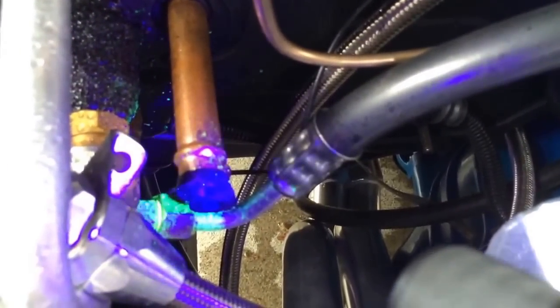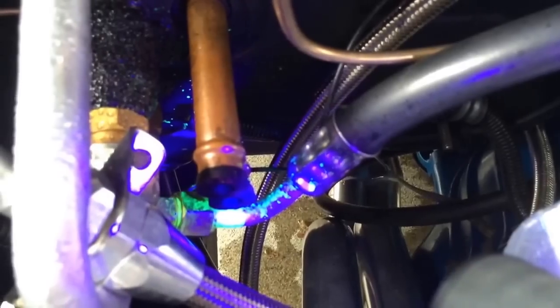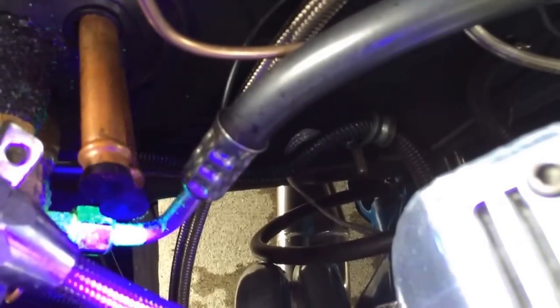And there you go — much to my surprise, it's on the hardest hose to get to, of course. You can see it kind of hissing out of there. You can hear it this time — you couldn't hear it last time with no UV dye. It looks just like normal, but bring in the black light and you can see it plain as day. That's the problem. So it's obviously going to put UV dye all in the engine bay here, which is a pain. I'll have to wash that off when it dries.